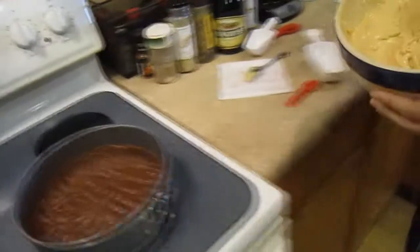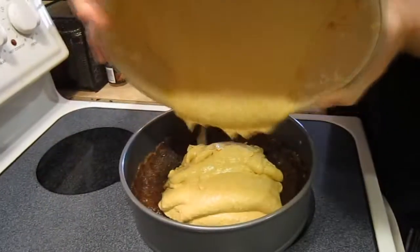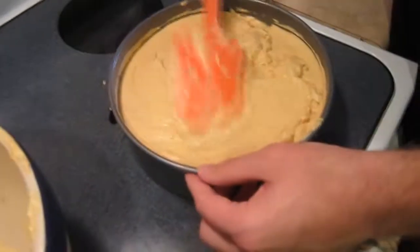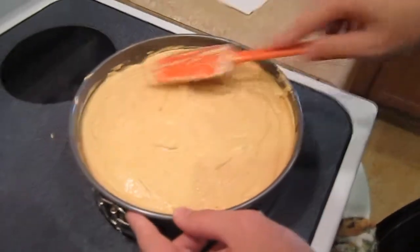We finally get to pour it back into our pan where we have our crust. Pour it, Jakey. That was beautiful. Once it's all poured in, you just smoosh it around so it has a nice even-ish top. Beautiful, Jake!